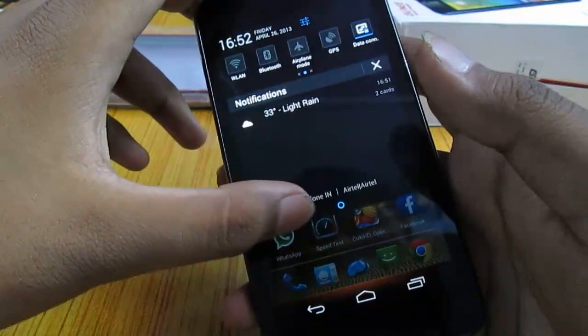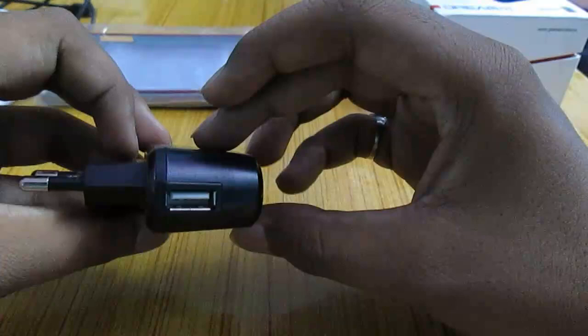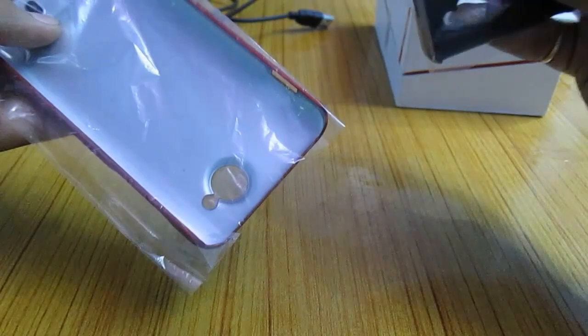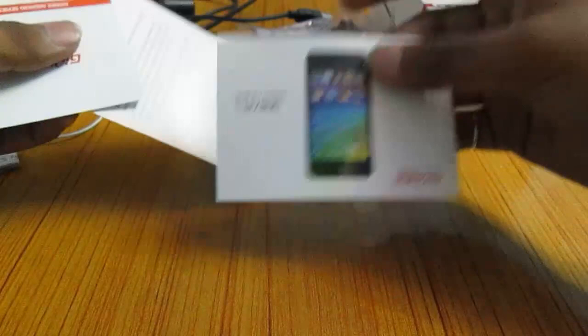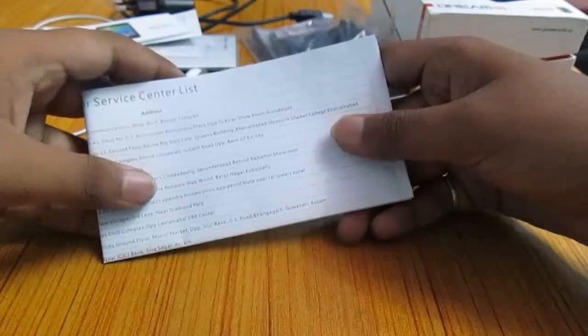That was all about the device. Let's tell you what you get inside the box. This is the charger — a standard charger — and you use this USB cable to charge the device. You get two back covers from the company, a protective film screen protector, some general documentation from Gioni, a user guide, and a huge list of service centers that Gioni provides across India.